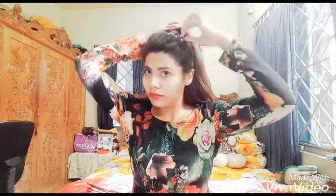After completing the ponytail, I'll pull the edges for a more voluminous look, which will make my messy bun look more stunning.